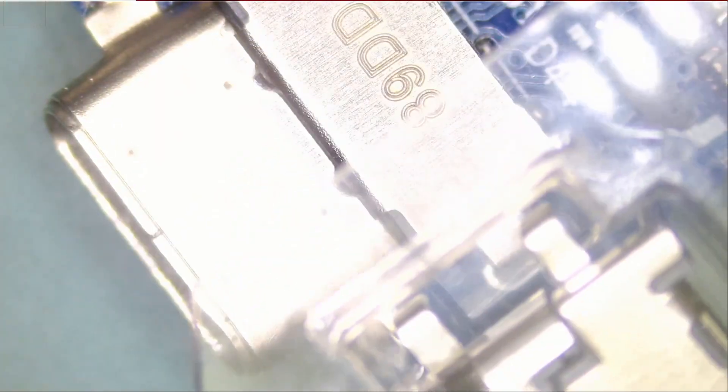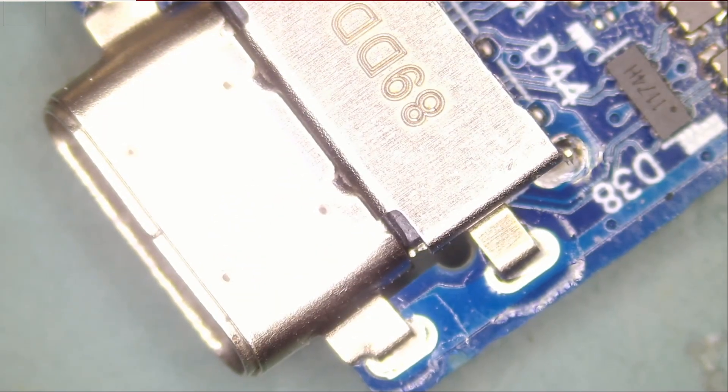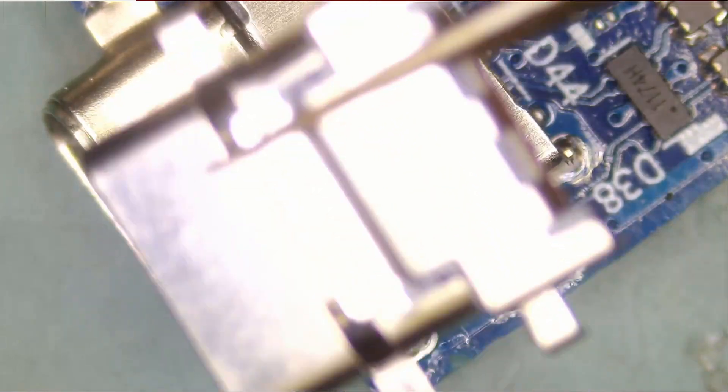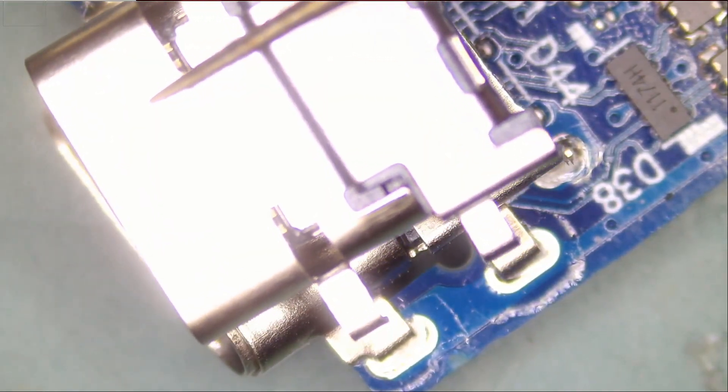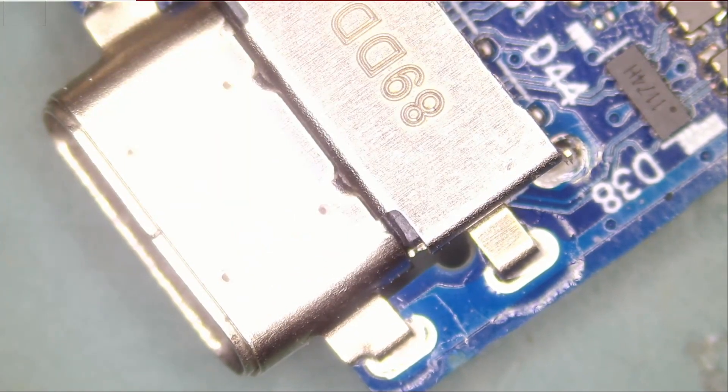Let me show you what I mean. The USB-C connector is right here and the one that we have is this one here. The connector does not have to look 100% alike but the dimensions are similar — the width, length, and the spacing between the legs are similar.